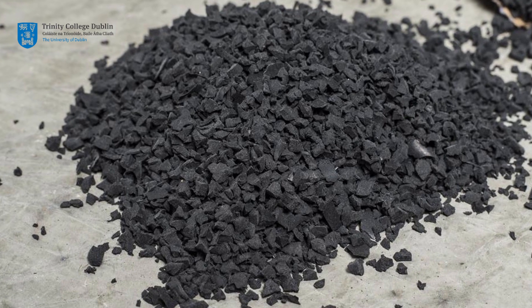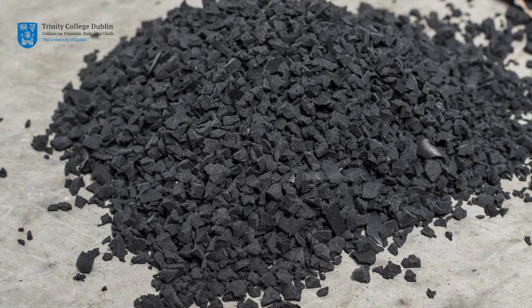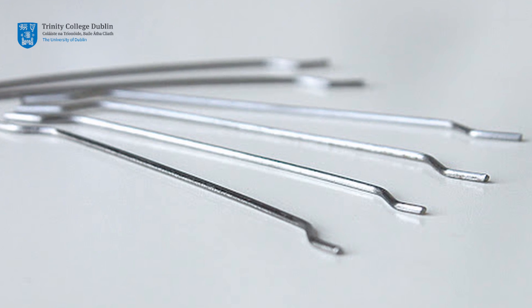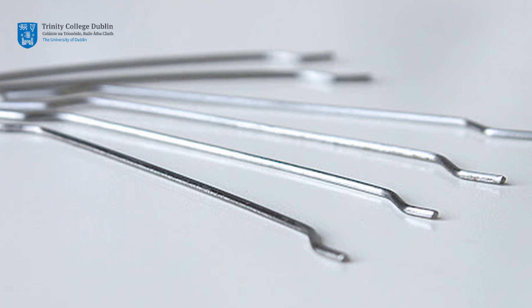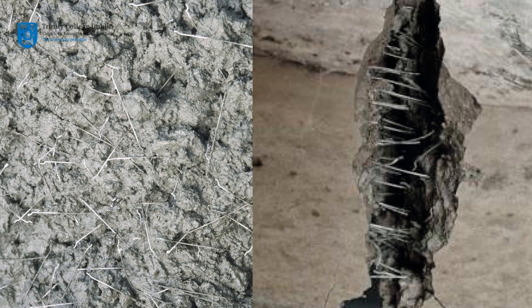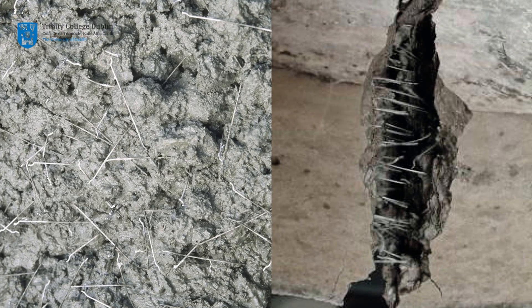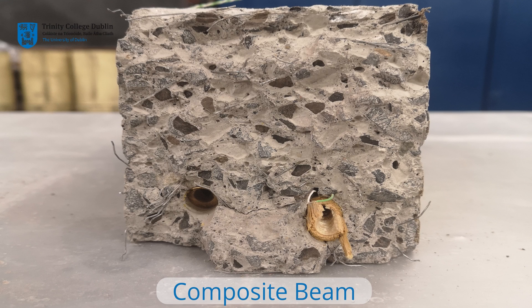Some of these beams will also see the limestone aggregate replaced with shredded rubber from car tires. Furthermore, some of the beams will contain steel fibres to improve the ductility of the beam post cracking. The exact constituents of your group's concrete will be outlined during your visit to the lab. Throughout these videos we will refer to these as composite beams.